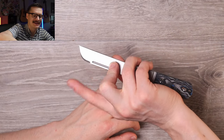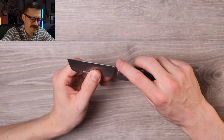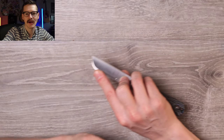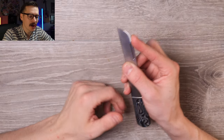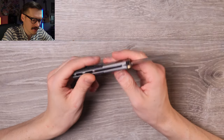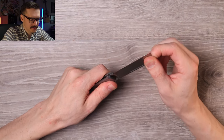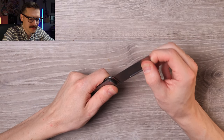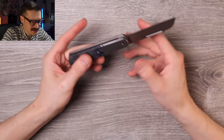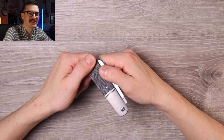Choke up, nestle in right about here for those nice controlled detail cuts — easy peasy, so comfy. No clip, nothing to get in the way. Pinch grip on a slip joint is a little tough on this one being so long — about 65-70% of the blade. As for build quality: no side-to-side blade play, solid, and you gotta really push to move that blade down, which is nice on a slip joint.